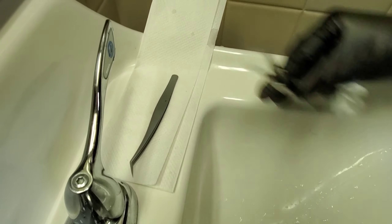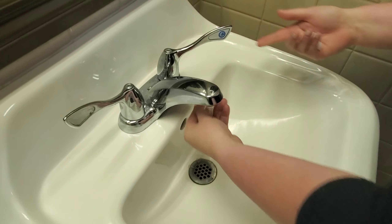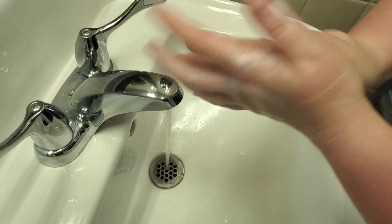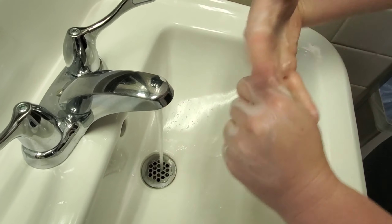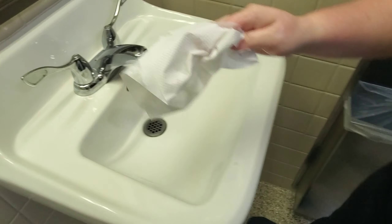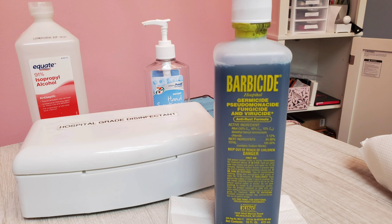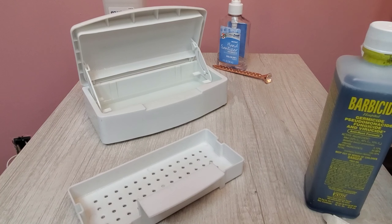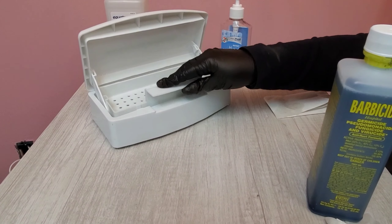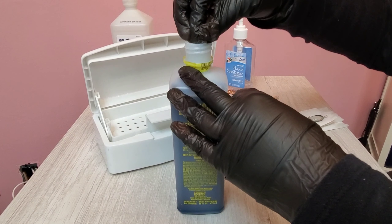Remember, wet tweezers can rust. You can take this time to dispose of your gloves and wash your hands for at least 30 seconds using warm water and soap. It is important to wash your hands or apply a new pair of gloves in between each client. Now we'll be going over the proper way to disinfect your tools. Alcohol kills most viruses but will not kill many spore-forming bacteria, which is why State Board recommends barbicide when cleaning all tools and utensils. At the beginning of each day, make sure to change your barbicide solution.